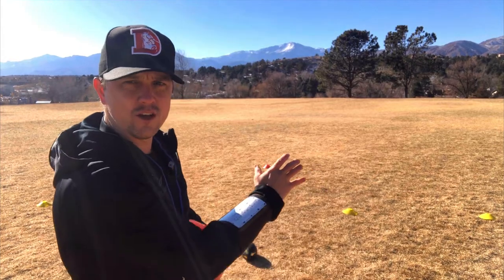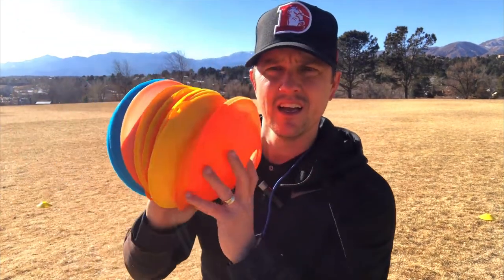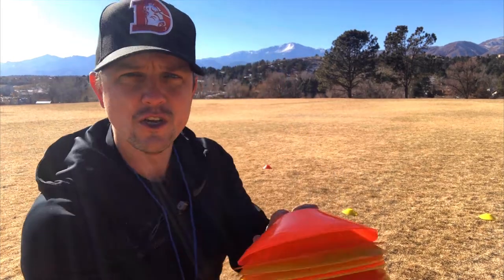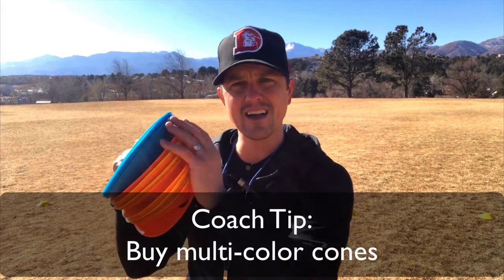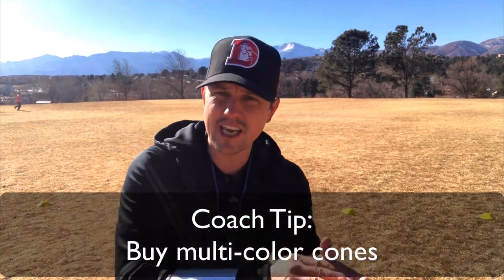Today we're going to go over formations that work. I've coached from pre-K all the way up to eighth grade — every single level for kids. I'm going to tell you what works and what doesn't. Now, out on the field we have our formation. A lot of times we are given like four, five, eight cones. I tell you over and over, you've got to get more cones so that you can make it easy for the kids to line up in different positions. Go to my site — I've got a nice colored pack of cones so that you can lay them out and help those kids get these formations down.